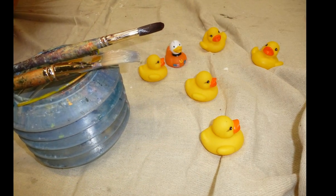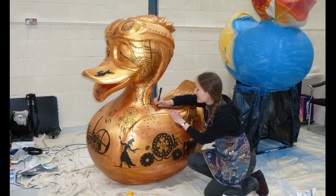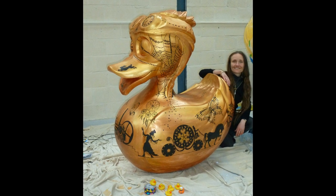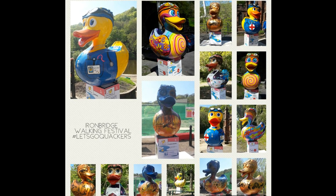Julie has worked tirelessly to bring her dream to life. My design is called Once Upon a Fairy Tale, and features intricate silhouettes inspired by fairy tale and steampunk. The trail consists of ten giant ducks, each hand-painted by a different artist.